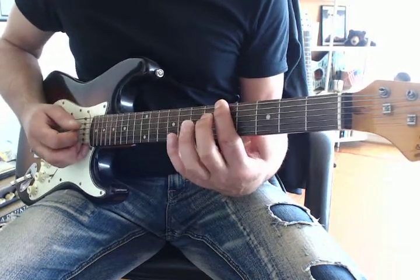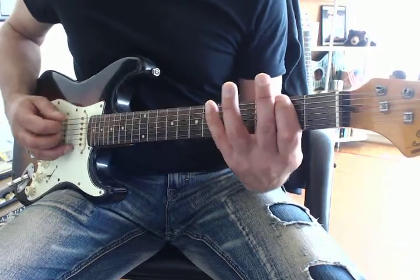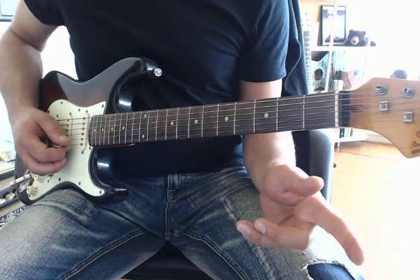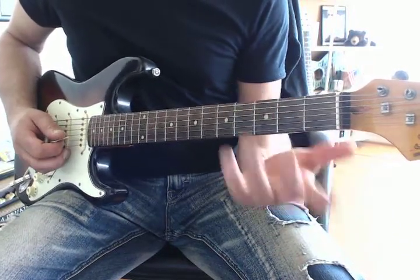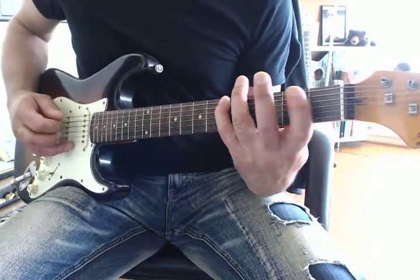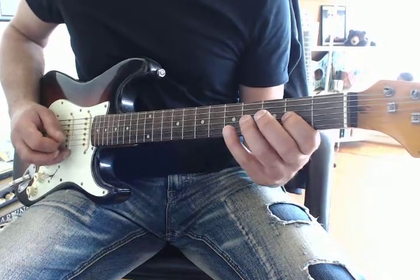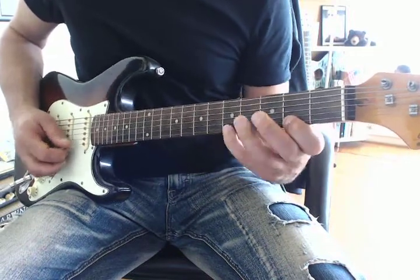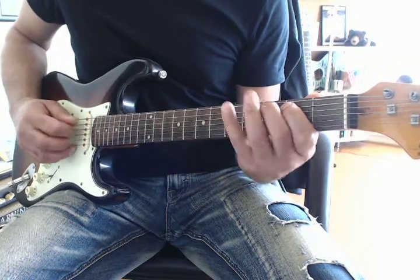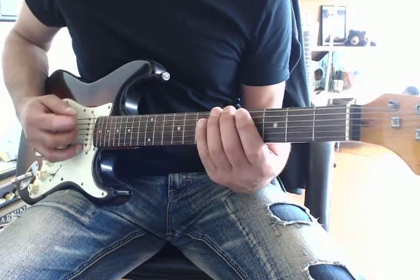This is a root note. So we'll use the F sharp position — that's the first position. But the root note is not F sharp, it's A, meaning starting and stopping on the A. So we could go... A root note. A root note. A root note. That's the first position, but then we could use the second position.